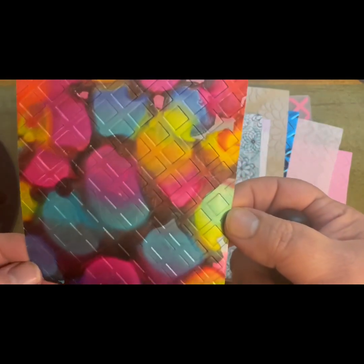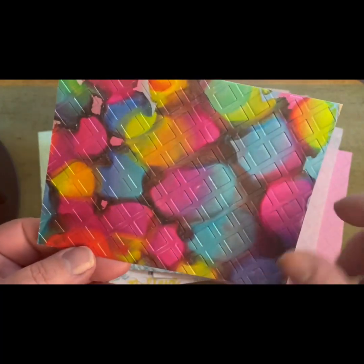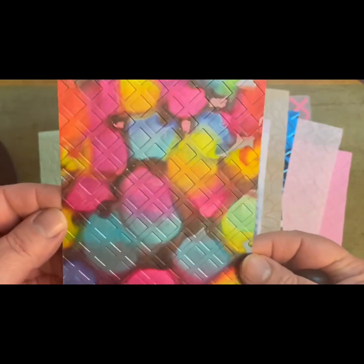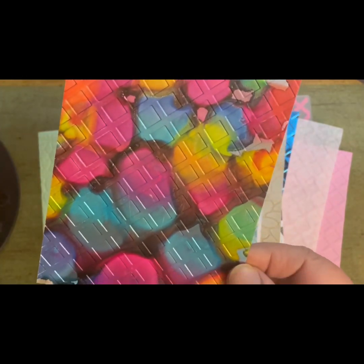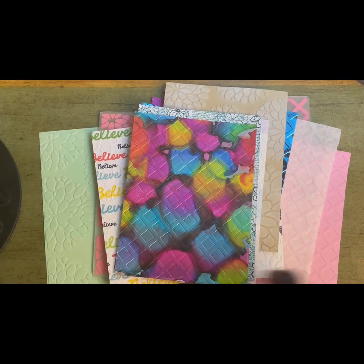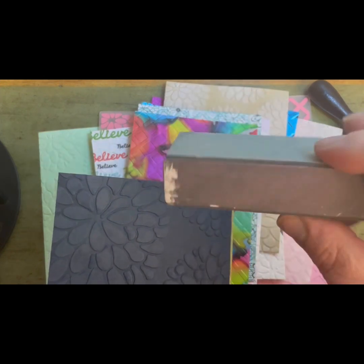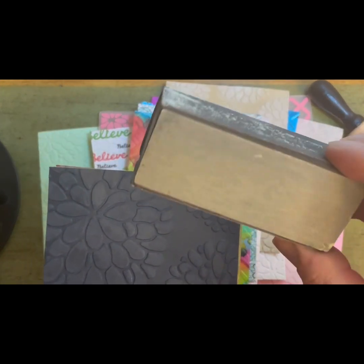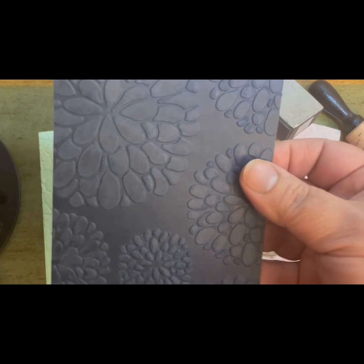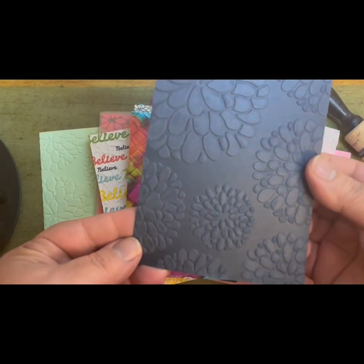This piece I already had in my stash — it was done with pearl alcohol inks, I think from Tim Holtz. I ran it through the folder and it came out really nice but very busy, so I think a black or white sentiment, something very neutral, would go great with this. Next I used a sanding block, which you can get on Amazon or any craft store — they're three, four, or five in a pack and very cheap.